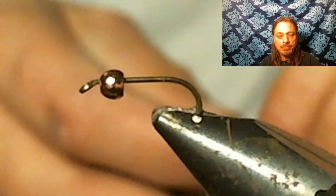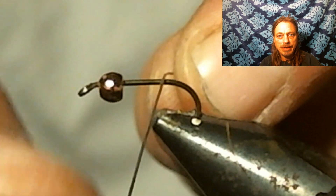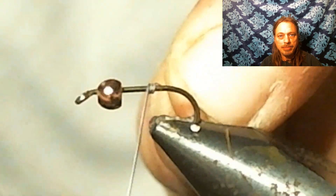We started this fly. We debarbed the hook, put the bead on, and we're going to add a couple wraps of lead and push the lead up inside the bead.